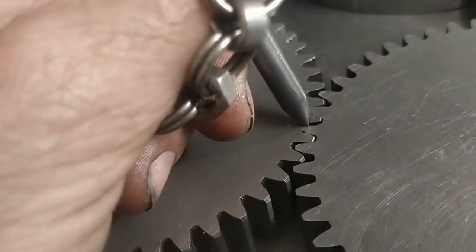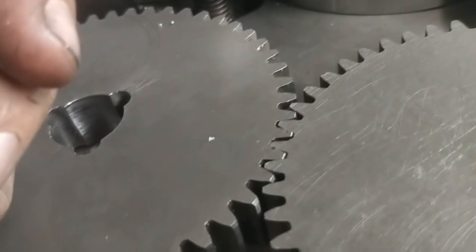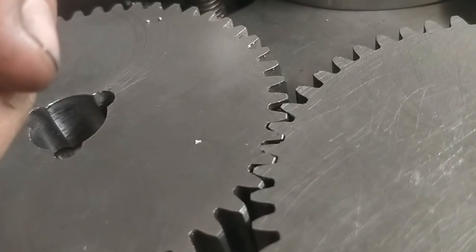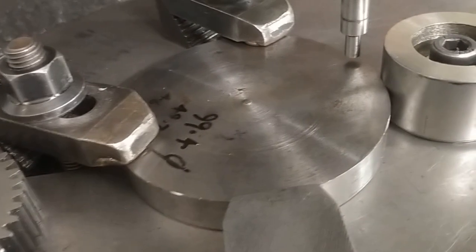Okay so I goofed up. I got the cut one degree out. It's an easy mistake to make and it's an easy mistake to prevent. I'll have to make another one because it's going to bug me.